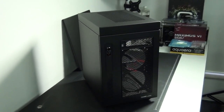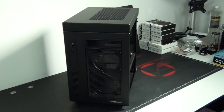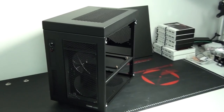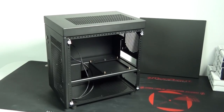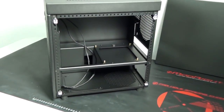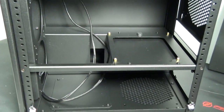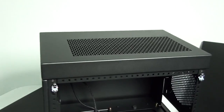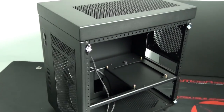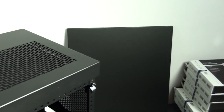Now for a brief look at the Caselabs Mercury S3. Ever since I first saw this case, I've been really looking forward to building into it. When Caselabs first appeared on the market, they brought something really new and different - the quality, the modular design with all of the different options was something we hadn't seen before. And to have all of that in a small form factor case...